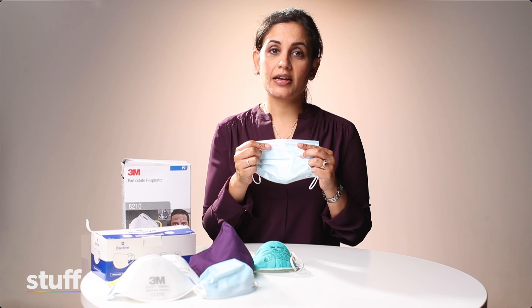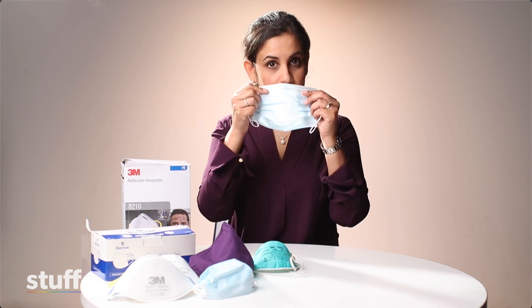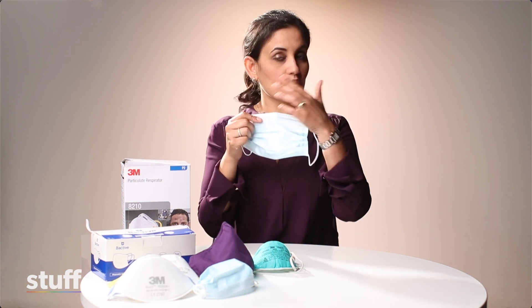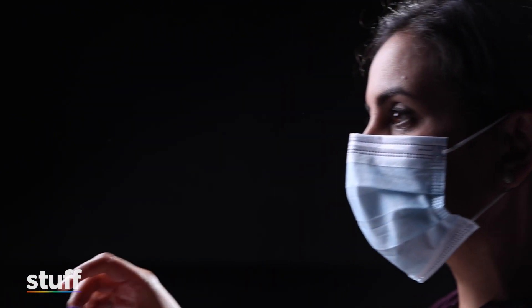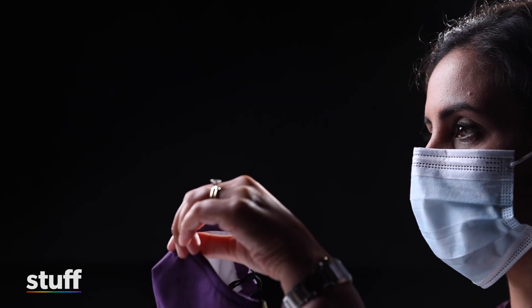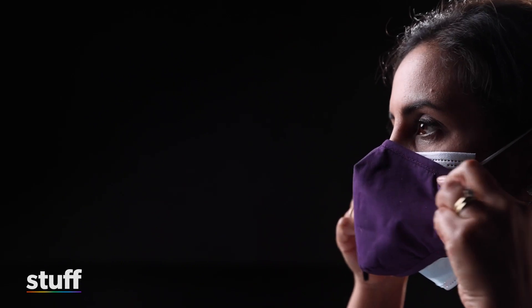The third mask hack I'm going to show you is improving the fit of your mask by double masking, or placing a cloth mask over the top of your surgical mask, which improves the fit and gets rid of leaks from the side and the top of the mask. So take your surgical mask and put it on. Then take a good cloth mask that has a nose wire and covers your chin, and pull it over the top.